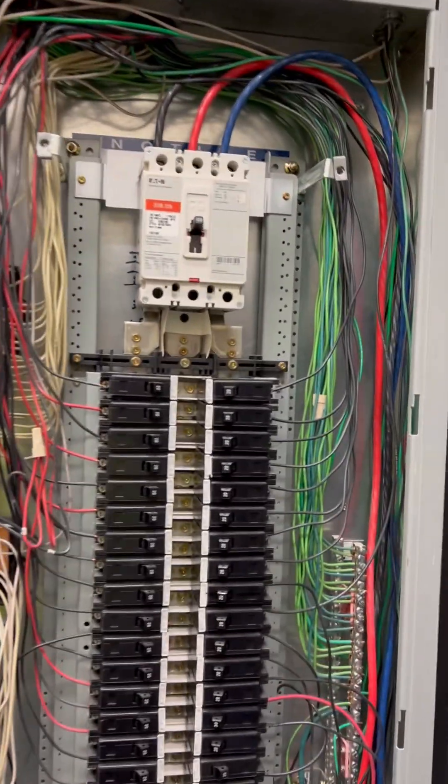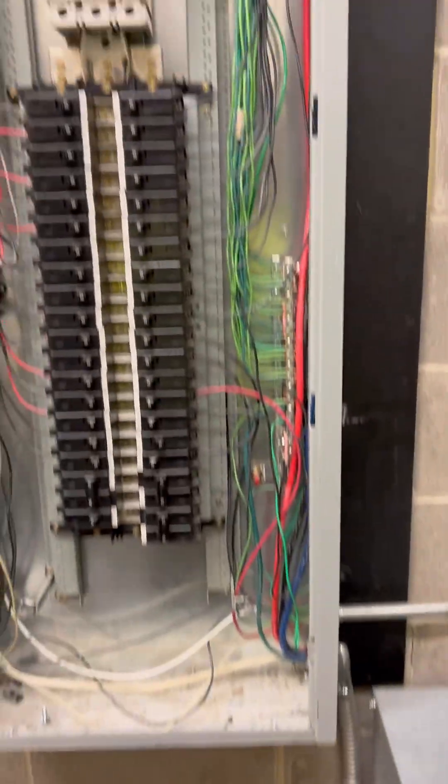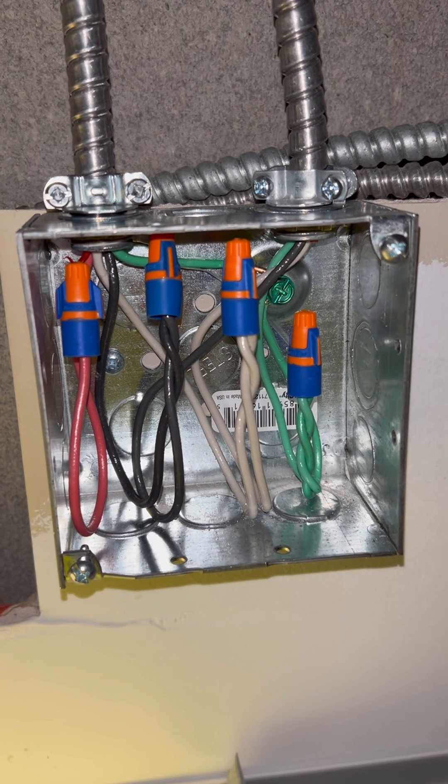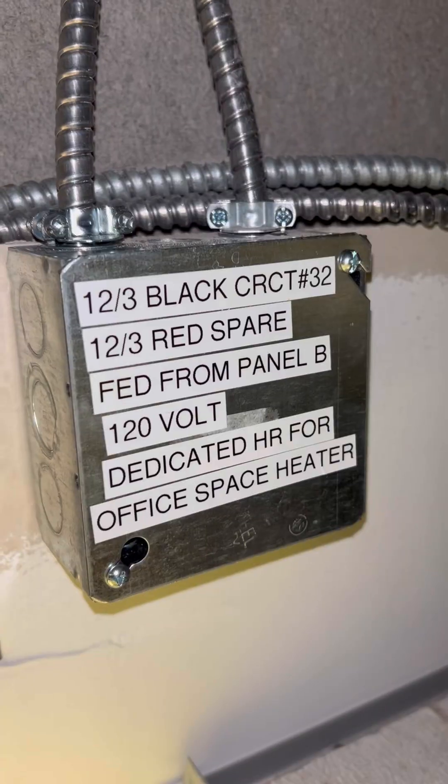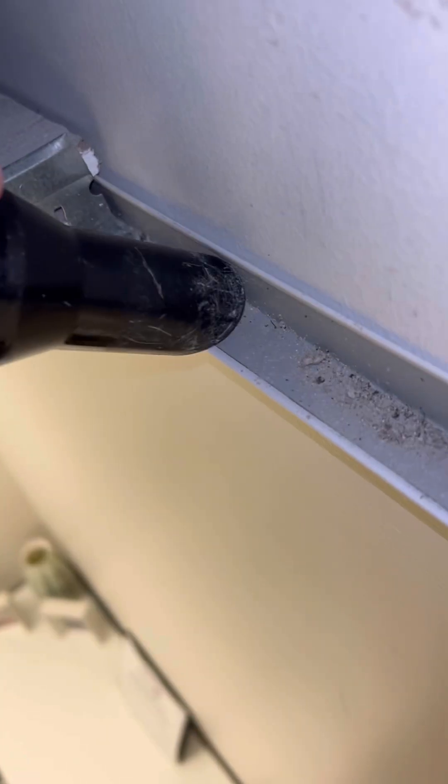Right here is the 480/277-volt panel, and over to the right they have a transformer for the 208/120-volt side, so we're going to come out of this panel. There were some spares in that panel, which worked out nicely. I got my new junction box made up and made sure to label everything — dedicated home run, fed from panel B. I also pulled 12-3 in there just in case another office has problems, so I can just tap off that box.